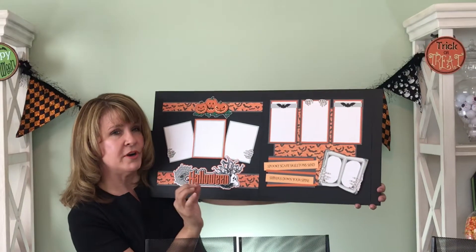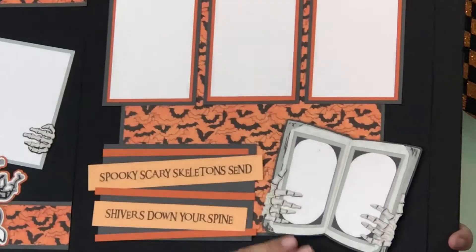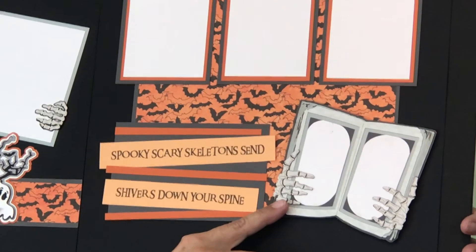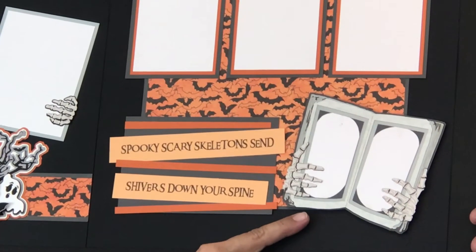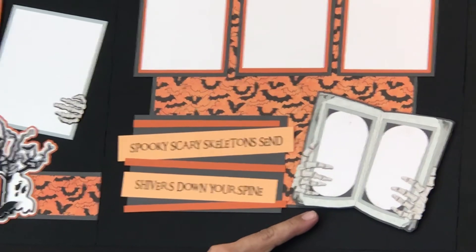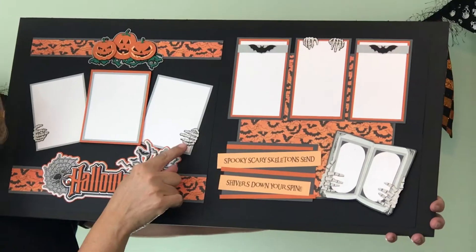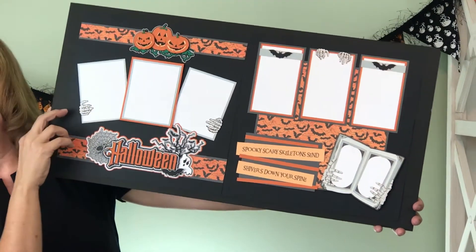And over here, my favorite part of this whole kit is the book. Check this out — look at the skeleton hands gripping it. Gives me shivers down my spine. And you can use this for journaling or for photographs, it's up to you. You'll see we've accented the rest of the page with extra skeleton hands, extra bats, and lots of fun paper.